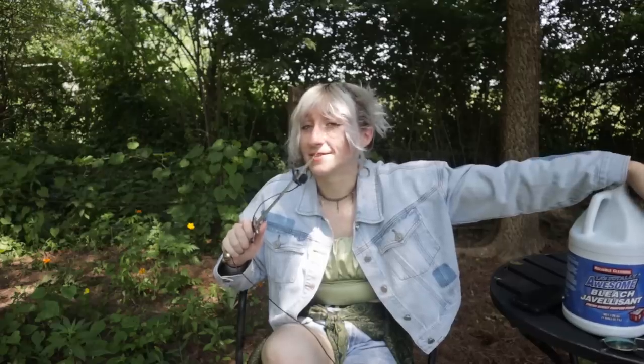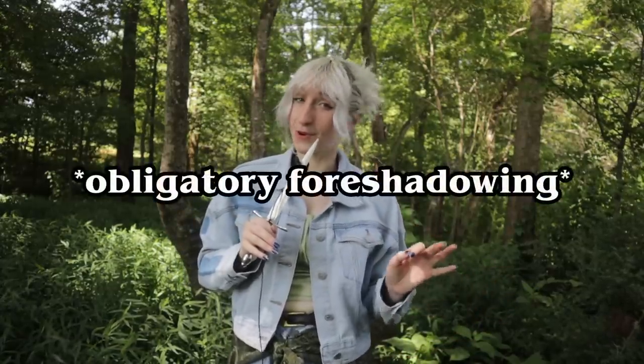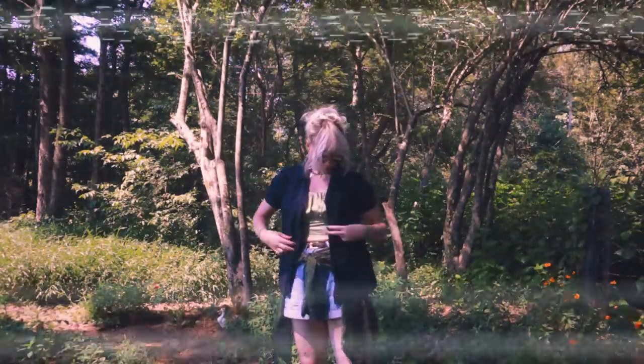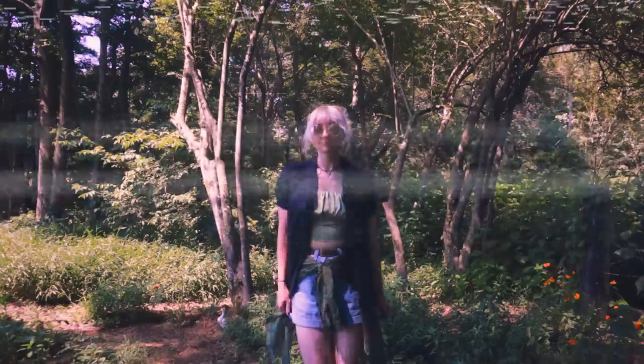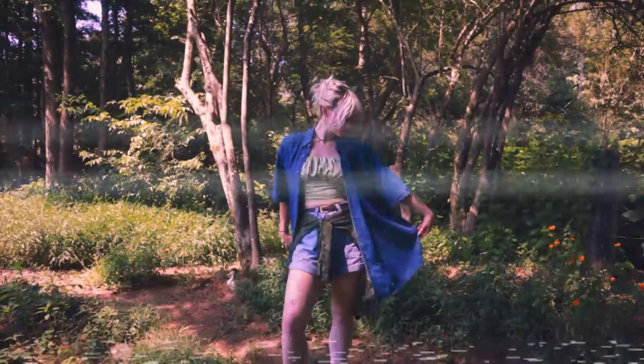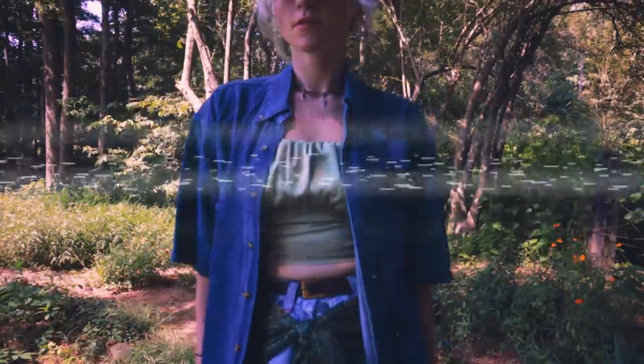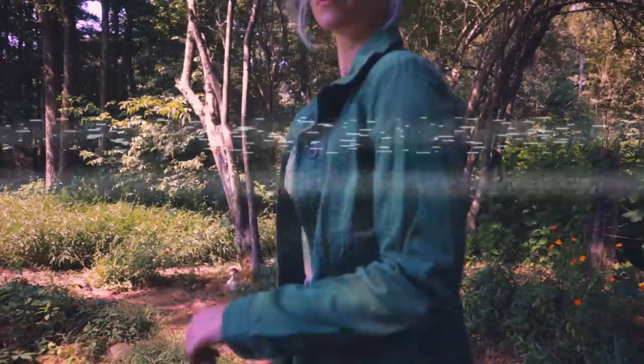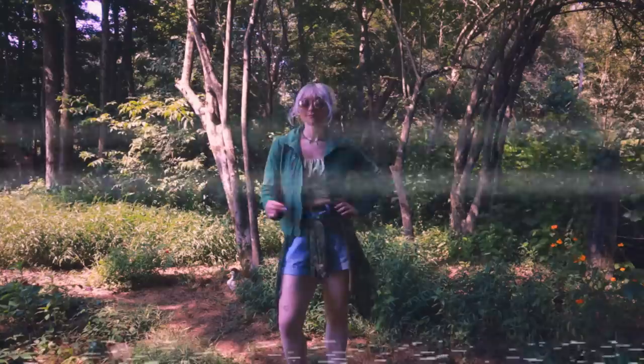What could possibly be better? We're in much better shape here because several of the pieces I'm working with are 100% cotton, so they should actually react well with the bleach. So let's take a look at our contenders for today. Out of this giant pile of clothing we have this cute little black button-up, this very oversized blue denim button-up, and this green denim cropped jacket.